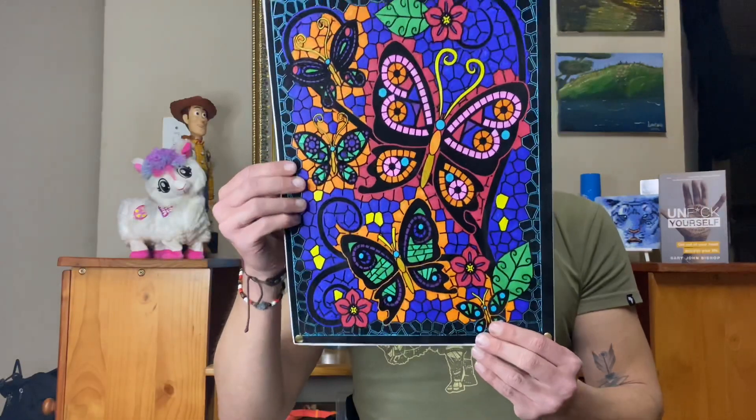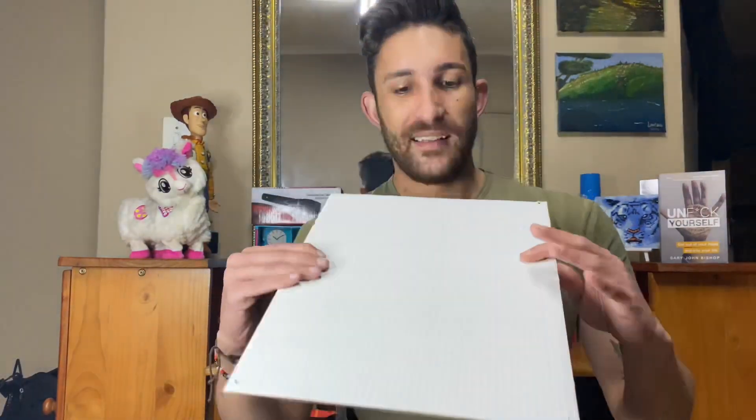And this board came with it. I will be framing this because I think it's really pretty, really colorful. And we all need a bit of color in our lives, eh?